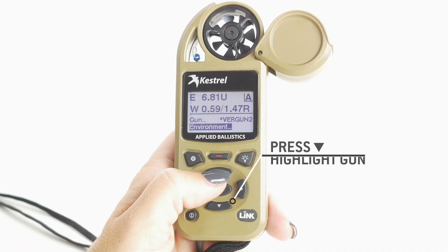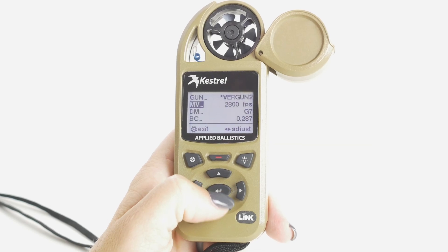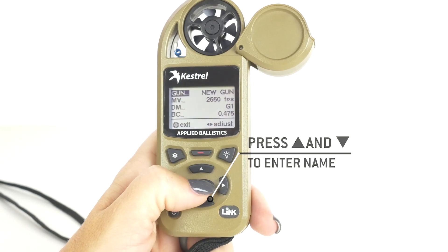Setting up your gun in the Kestrel is basically pretty easy. You just need to know a couple things. When you're in your home screen, you're going to scroll down to gun, highlight gun, center button to take you in, scroll up to get into gun, and set up the name.